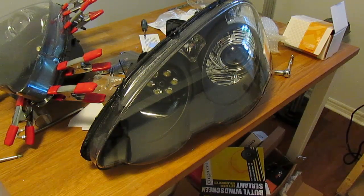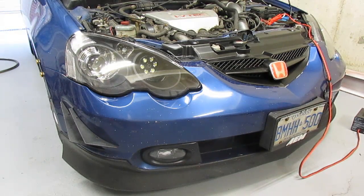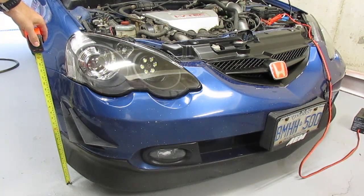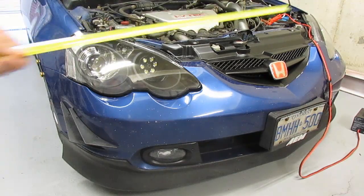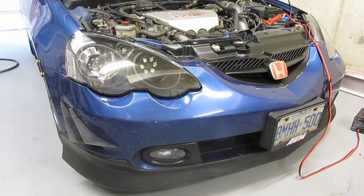Once the glue is set, your headlights are ready to be reinstalled and the projectors are ready to be aimed. After reinstalling your headlights, take a few measurements before properly aiming them. First, measure the height of your projector from the ground using a tape measure beside your car. Second, measure the distance between your two projectors. Record these measurements so you don't forget them.